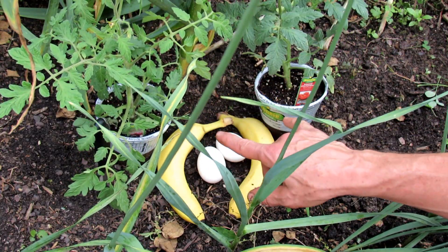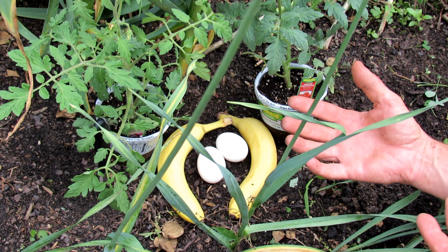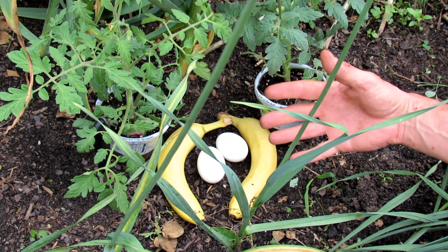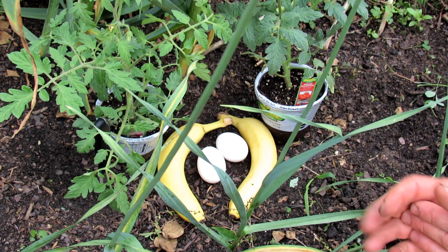I was going to set up two of the same tomatoes in a different bed just for comparison's sake, but I decided we don't really need to do that because we're going to do video number four after this one, and I'm going to show you the growth and production of these plants. If they look lame, we know it really wasn't effective. If they look great, we know that it was effective.